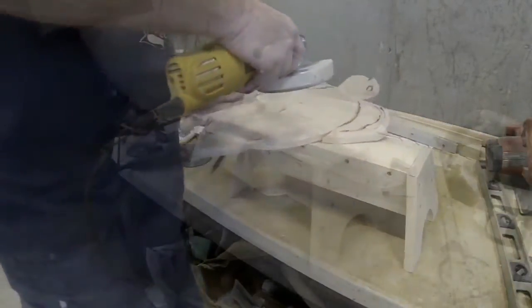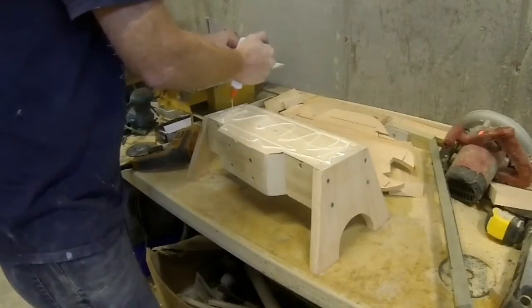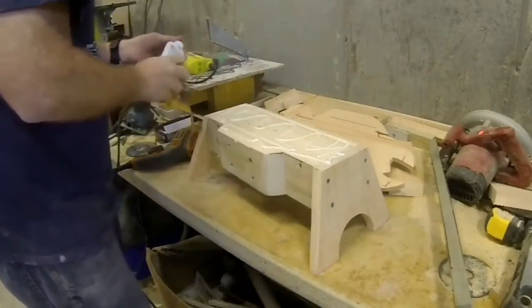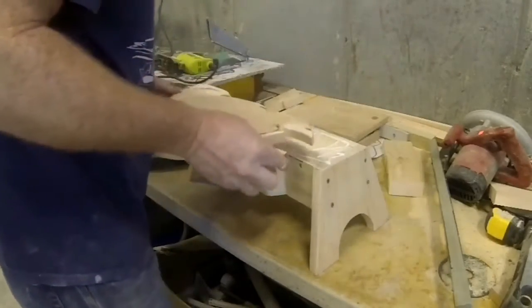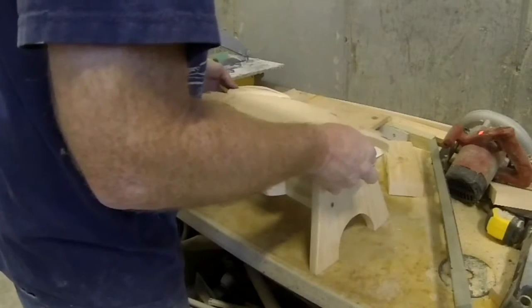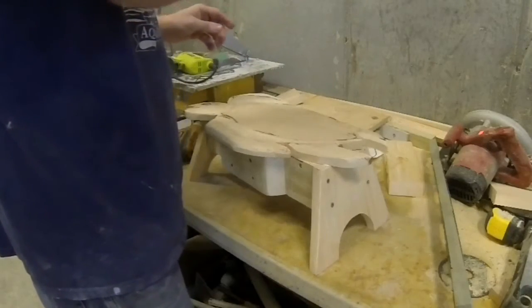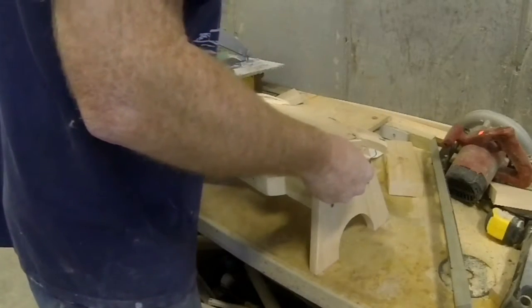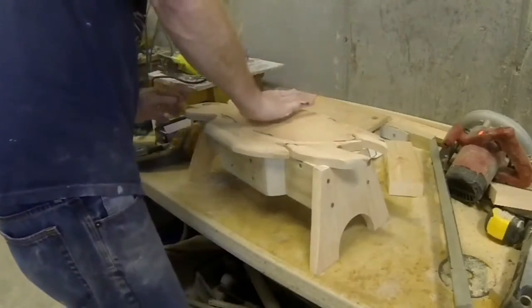You don't want to create too much curvature on the legs or on the body because it's a stepping stool — you want it to be pretty flat so that kids, especially toddlers, can stand on it. You can see that extra piece I screwed onto the front of the bottom brace, which is going to secure and hold in place that lower wing so it won't be as likely to snap off under weight.